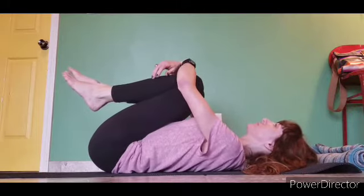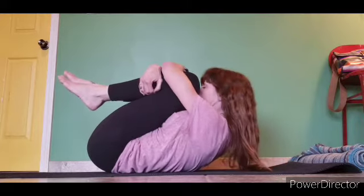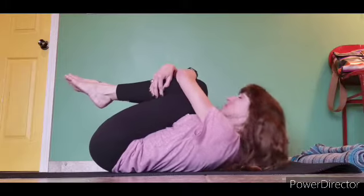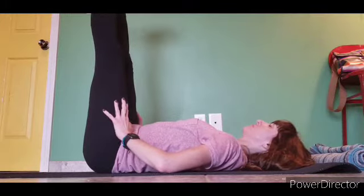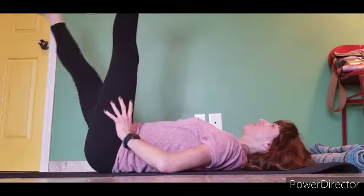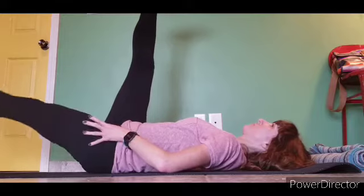Hug your knees in tight to the body and pull the chin close to the knees. You can even rock back and forth here to sort of massage your spine if you want. Extending the legs — great for circulation. Point the toes, and then the right leg down, the left leg down.